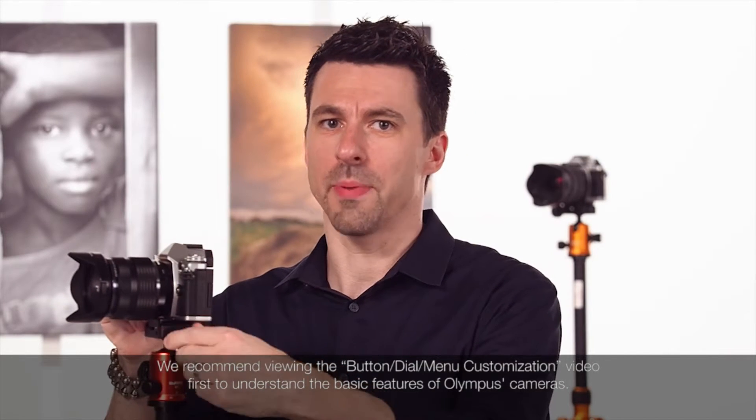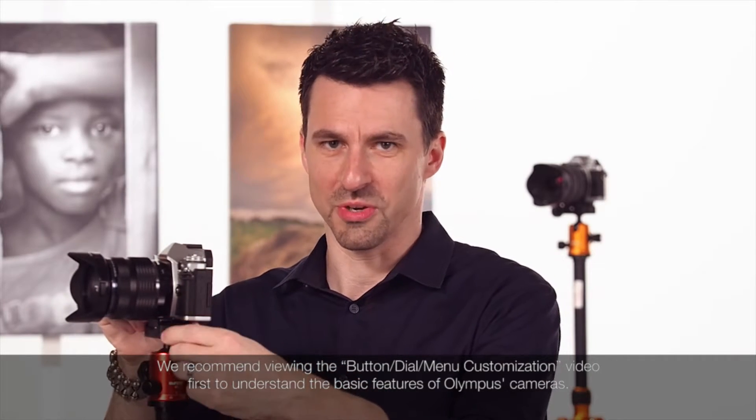First, let's show you autofocus in action. After that, we'll dive deeper, and we'll look at options like face and eye priority, and how to select the best autofocus mode for your shooting situation.